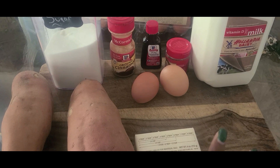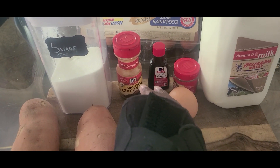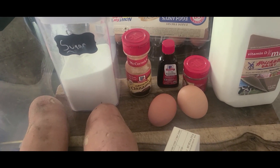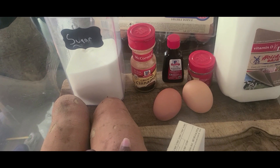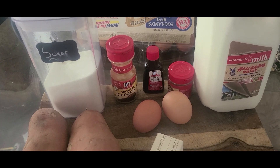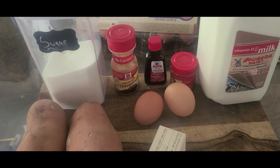Back to regular programming — let's get started on these sweet potato pies. Let me put y'all on to the ingredients. So you need eggs, milk, nutmeg, cinnamon, vanilla extract, sugar, and sweet potatoes. Make sure it's a pound of sweet potatoes. I'm going to put one potato for each pie, and of course you need pie crust.